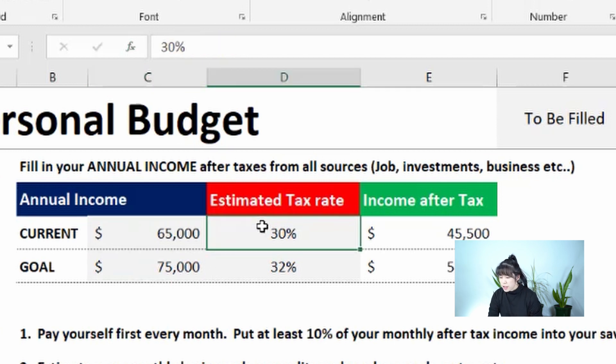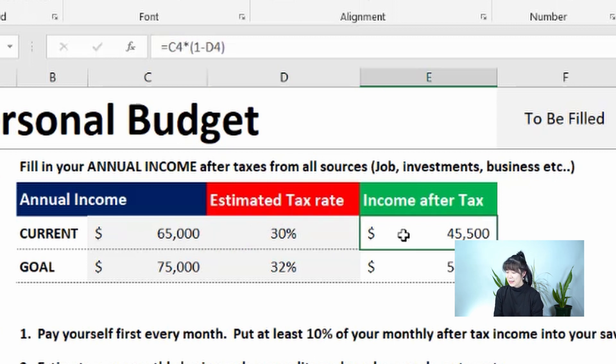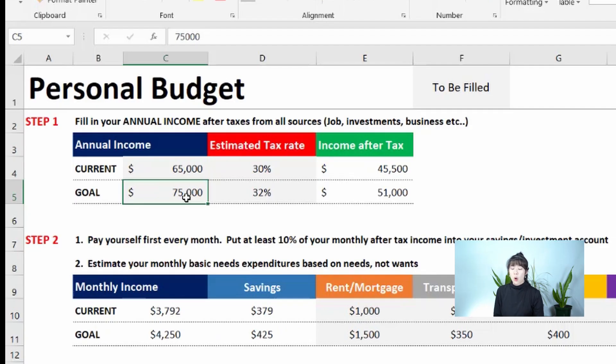The tax rate shown is just an estimate. If you're self-employed, it's especially important to enter a tax rate so you set money aside and aren't caught off guard at tax season. By the way, why is he called Uncle Sam? If anyone knows, leave it in the comments below! The next line is your income goal — how much you want to be making annually.